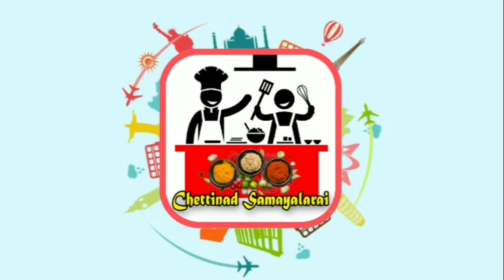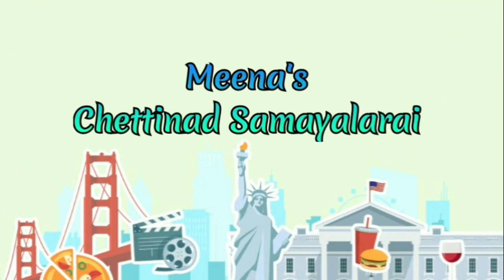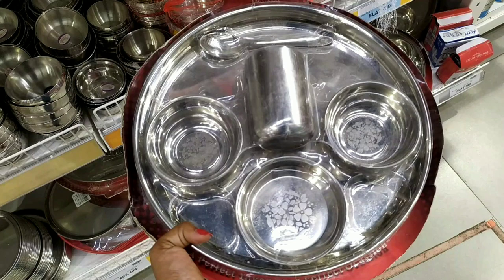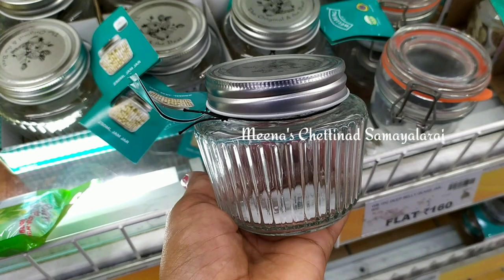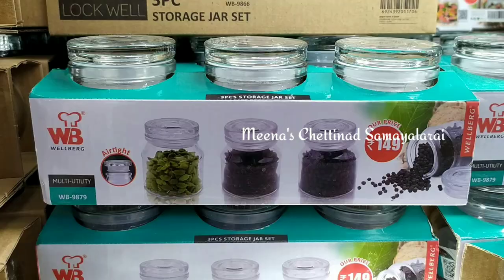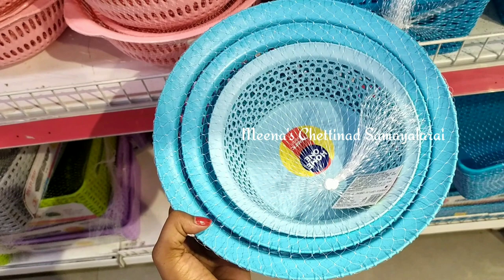Hi guys! Welcome to my channel! This is Chattinad Samayelarai. In this video, we will see a big restaurant. There is a buy one get one offer here — you can skip the video and see the last one. If you like this channel, subscribe to our channel. Now let's go to the video.